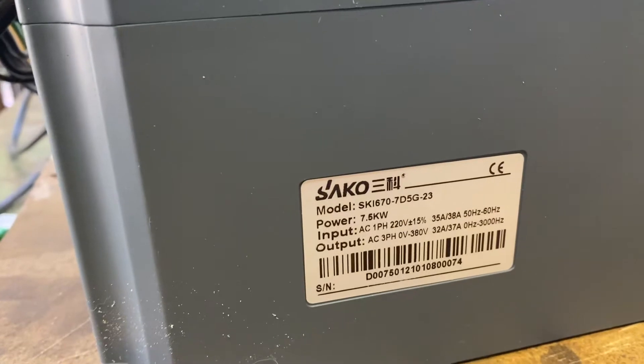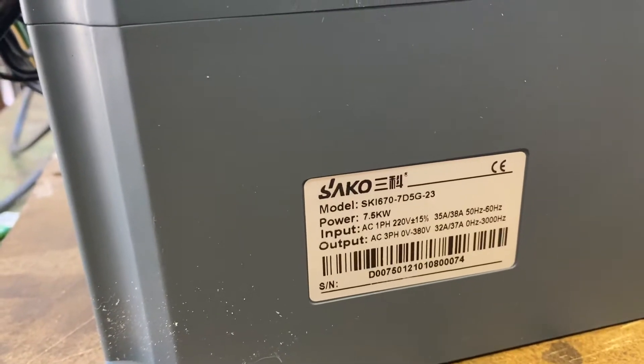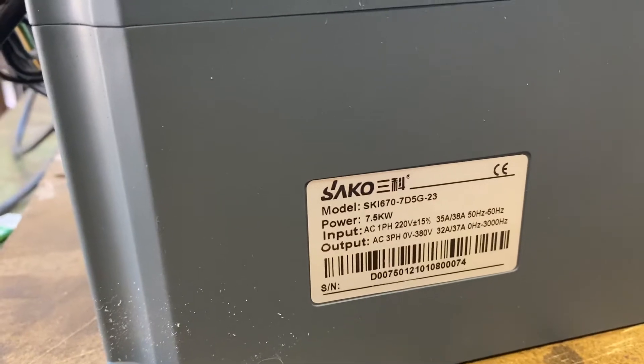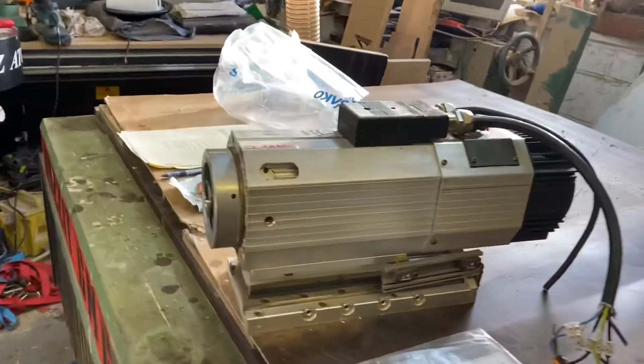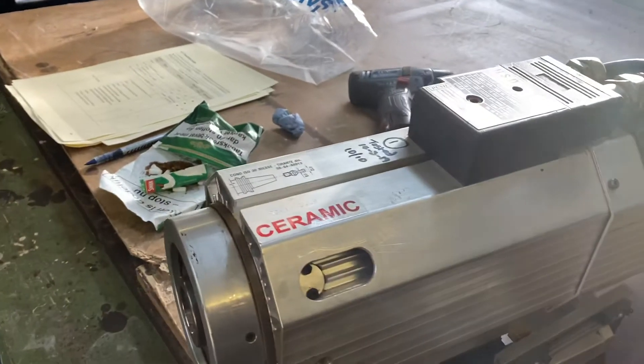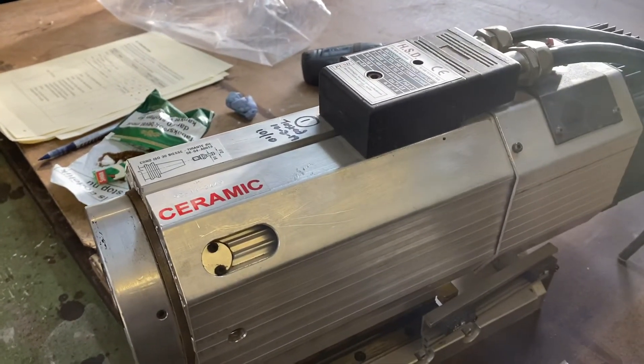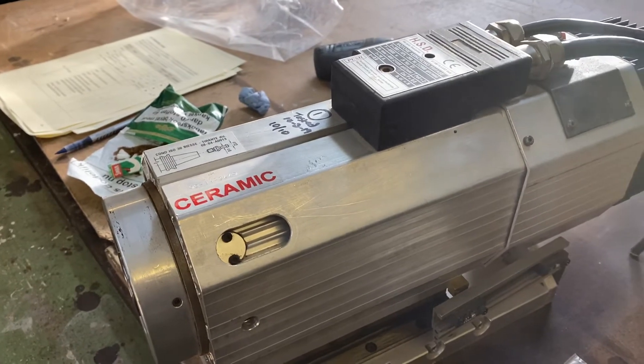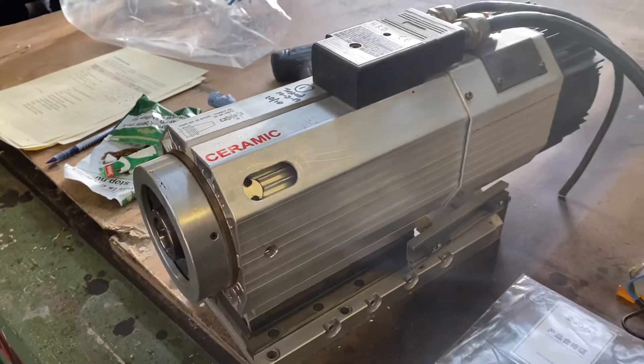A lot of the spindles are 800 hertz, so this one hopefully will cover it. Today I'm running a 400 hertz spindle, and it's a 2-pole spindle which is 24,000 RPM at 400 hertz.